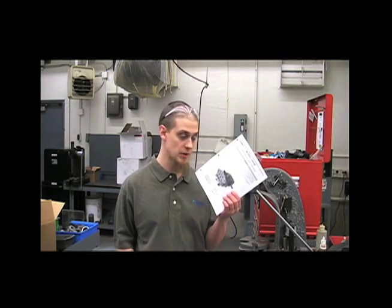Hi, my name is Chris from the Hy-Pro Service Department. Today I'll be showing you how to maintain and troubleshoot a 2535S plunge pump.